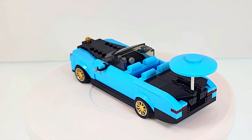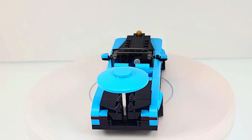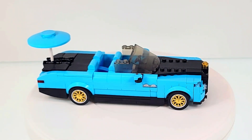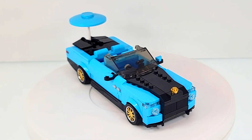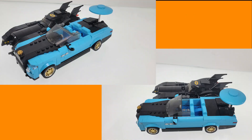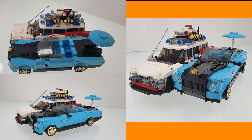Before we get into the Rolls-Royce Boattail review, if you're getting value out of this video, please take a moment to hit the like button — it really helps the algorithm get this video to other passionate builders. As for the dimensions, let's see how they stack up against LEGO Speed Champions and other Speed Champions size sets.